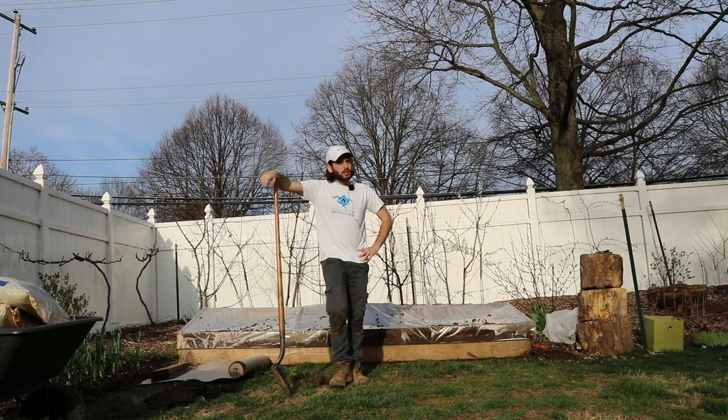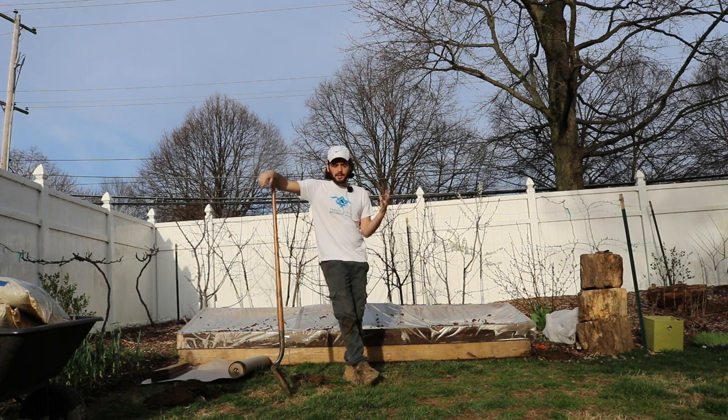Hey everybody, this is Ross. In today's video, I'm going to show you guys how to create a garden bed the quickest way that I know possible.